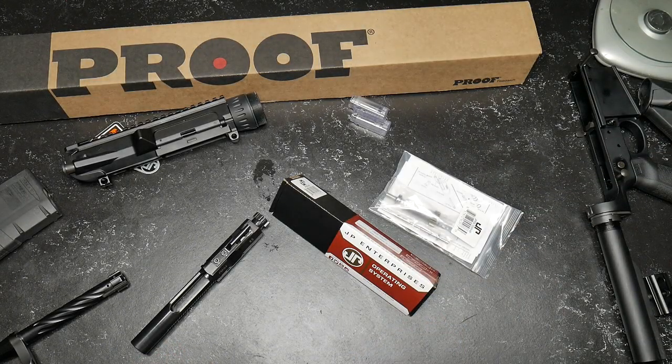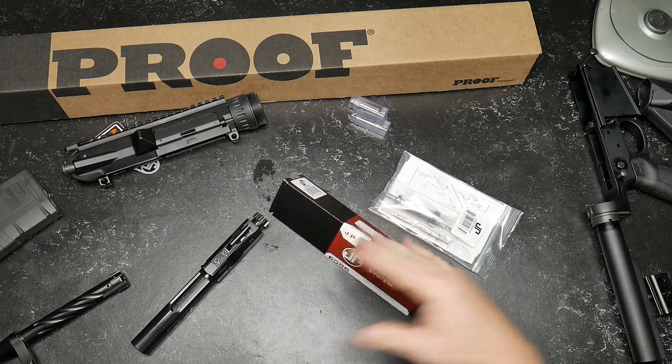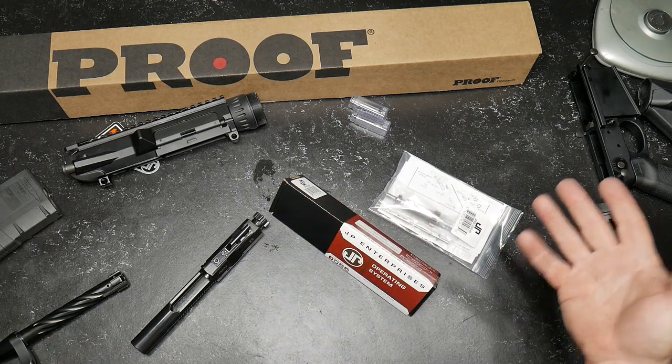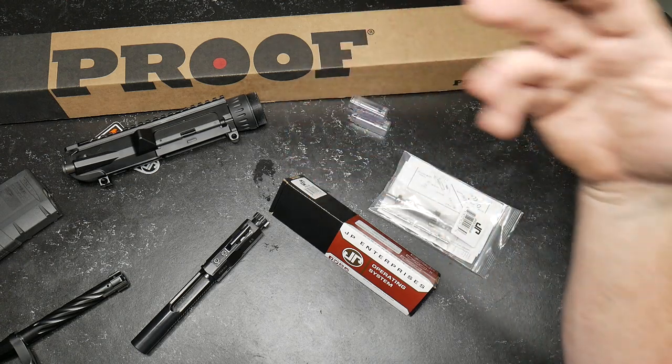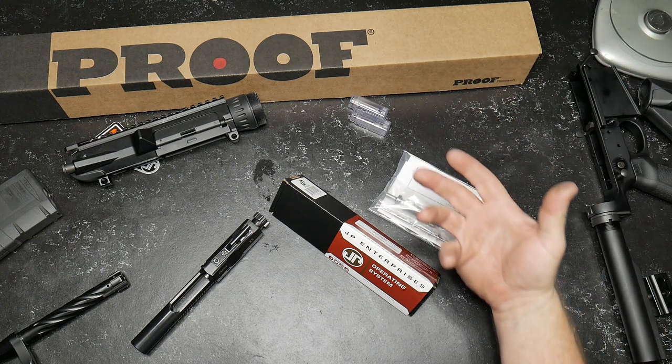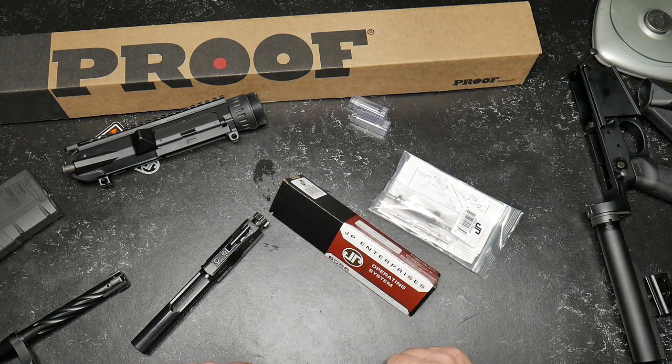All right, guys. Go to Boy32 here. Check it out. So we're going to continue on with our video comparison, budget versus expensive, doing some reviews on some of the items that, thanks to companies like Optics Planet and Palmetto State Armory, I've been given the opportunity to review some really cool firearms, accessories. And in this case, this is part five — we're going to be taking a look at bolt carrier groups.